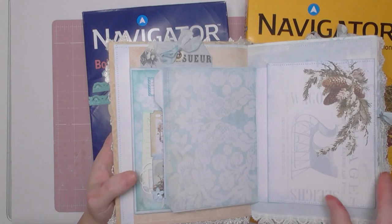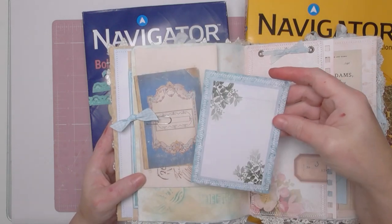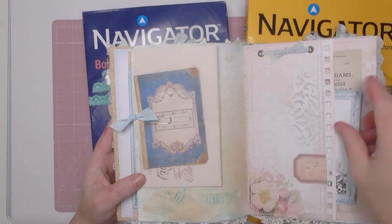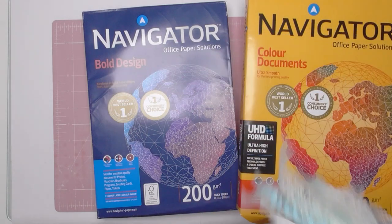I also use the 200 GSM for things like journaling cards, because being sturdier it takes sewing beautifully, and for mini books, etc. I think you can get the idea of all the uses for it.